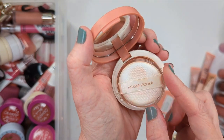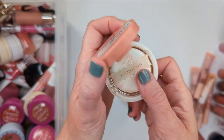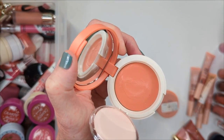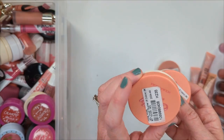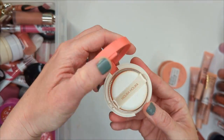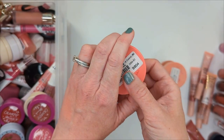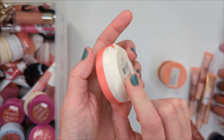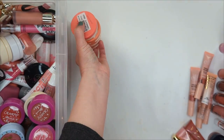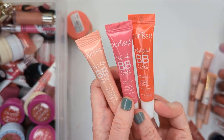Milani released the Cheek Kiss Liquid Blush Highlight in the shade Luminoso, and I was really hoping this was going to be a dupe for Peach Gasm. Color-wise it is very similar, but unfortunately the packaging gets really messy — it just kind of squirts out everywhere. This is also a very sheer formula. When you blend it out, it really looks mostly like a highlighter and less like a peachy blush. The Charlotte Tilbury is way more pigmented. I'm honestly not the biggest fan of this one. I am going to hold on to it just because it was released earlier this year and I may want to talk about it in upcoming videos, but it's really not my favorite.